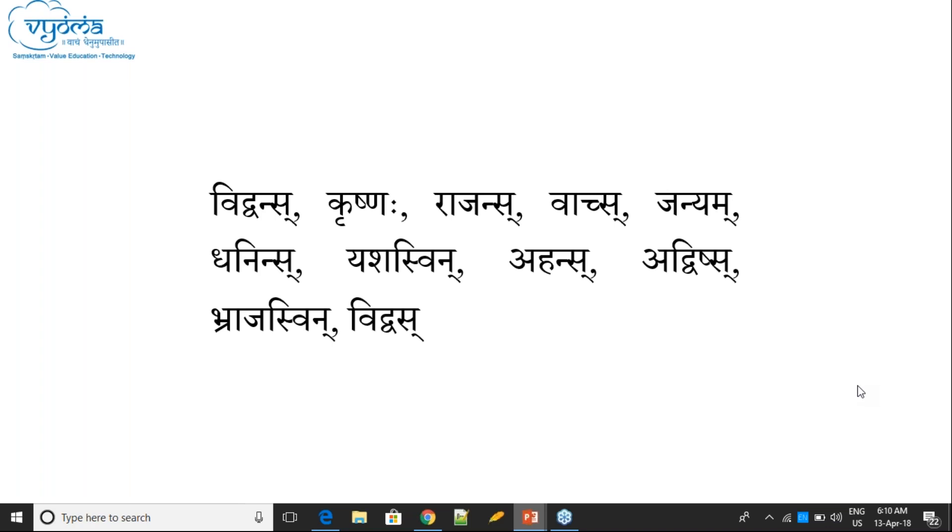Nakara-Sakara — there is a Sanyoga, and this word is ending with Sanyoga: Sanyoga Antam. But another word ending with 'mu' — Akara is there at the end, so there is no Sanyoga Anta.